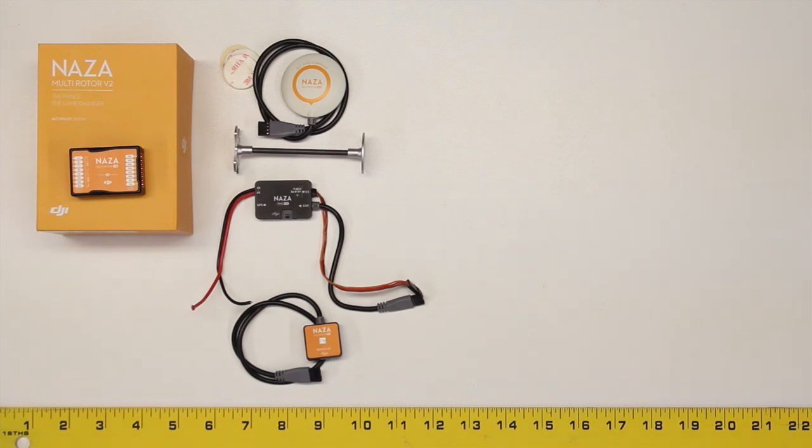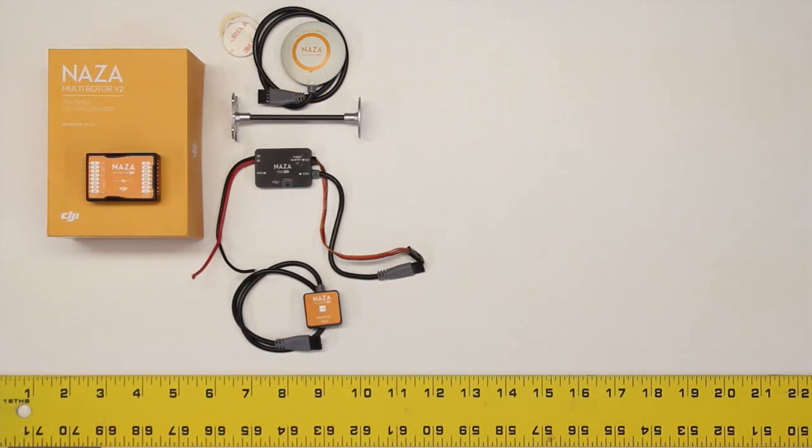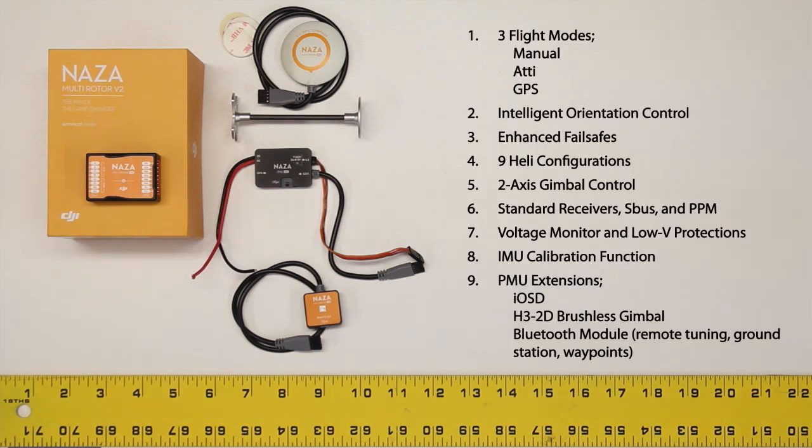So what features are included with the Naza V2 multi-rotor flight control system? First of all, you have three different flight modes: Manual, ATTI (or attitude), and GPS.